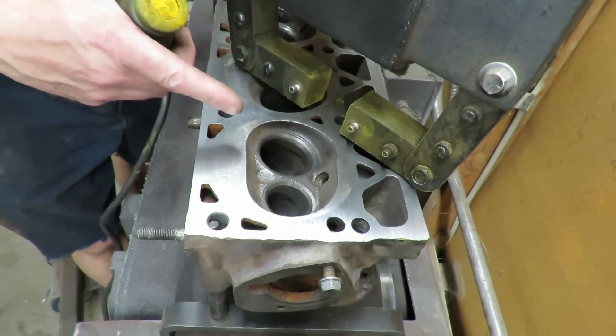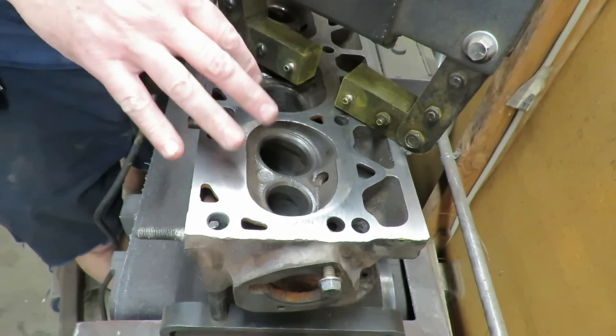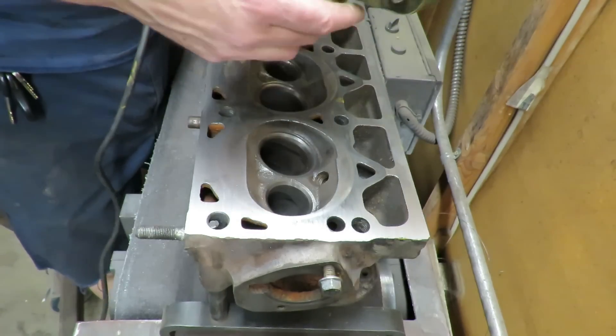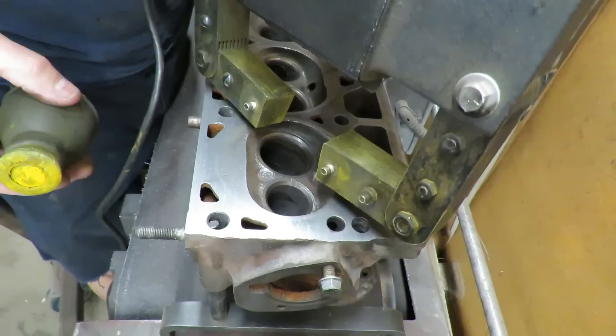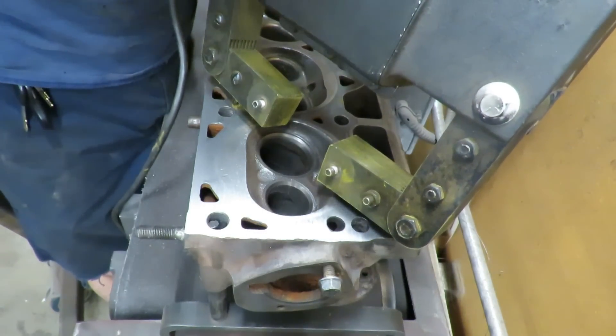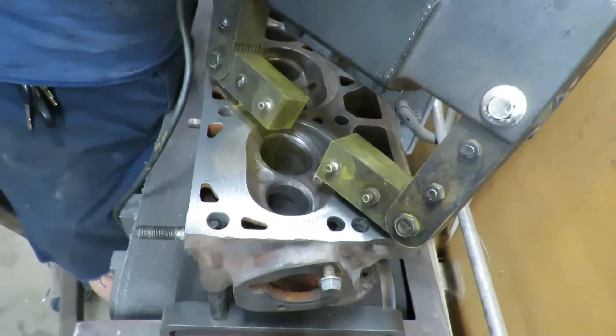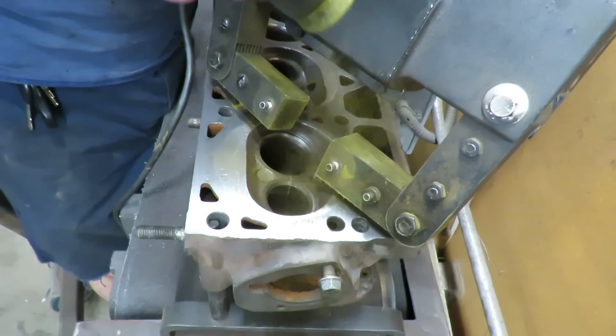All right guys, so this is the culprit right here. I really don't like the way this looks. I've seen enough of these to know, but I want to verify it with the magnafluxer. We sprinkle the powder on there and if there's a crack, it is going to show up. Yep.